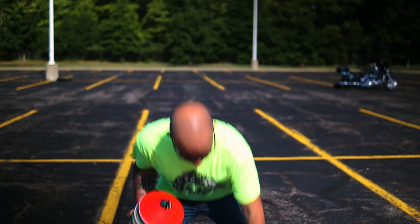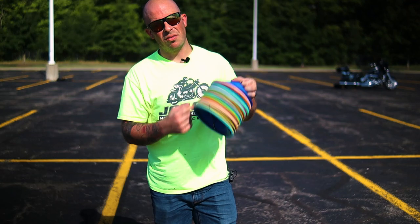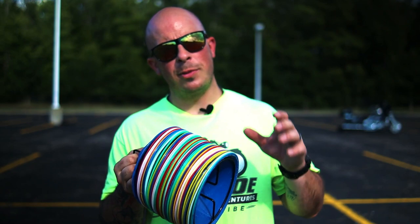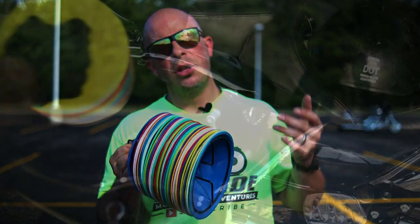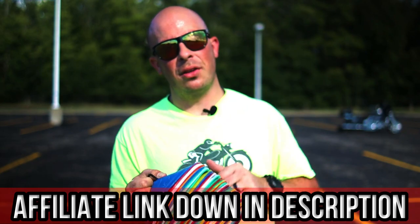For this exercise I'm gonna be using these cones. I picked up these cones off of Amazon and they are absolutely perfect for slow speed maneuver practice. The reason why I love these cones is because they're super transportable — you can stuff these into your saddle bag no problem at all. If you're interested in purchasing these cones, I'll go ahead and leave an affiliate link down in the description.